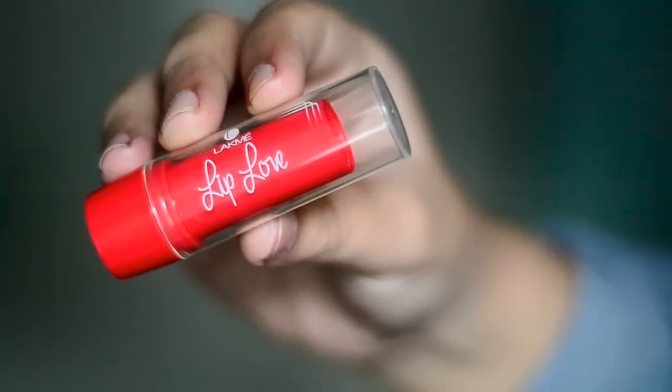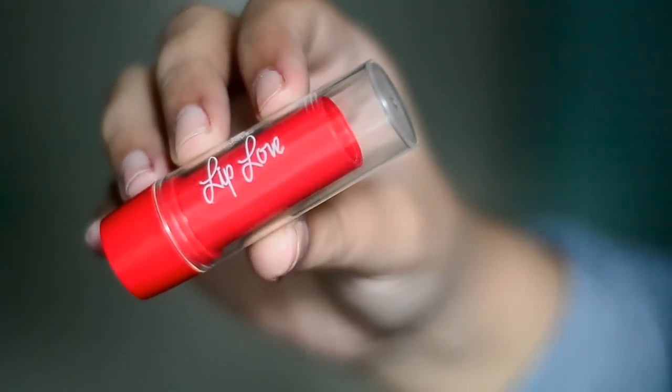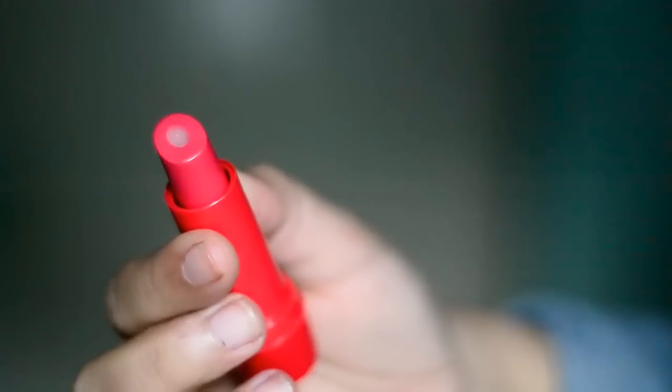Hey guys, so today I will be reviewing the Lakmi Lip Love Lip Care. They say that it's a tinted stick with balmy cores. I got the one in cherry — it looks somewhat like this. I have been using it for about 2 weeks now and I think I can tell you what I think about it.